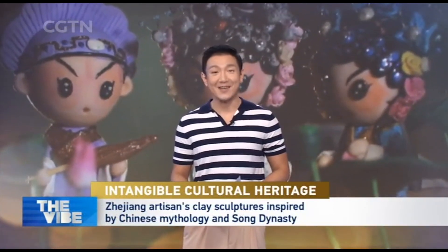What makes you the most happy? For Ding Jianhua, what makes him the most happy is to bring joy to others. And he's certainly done that through his clay art.